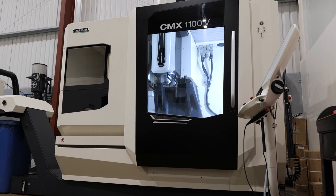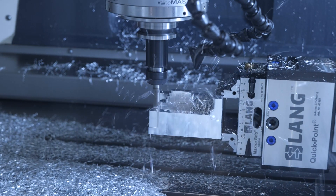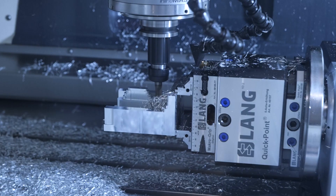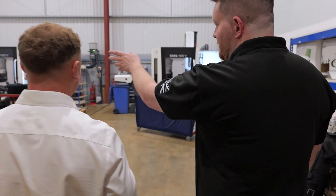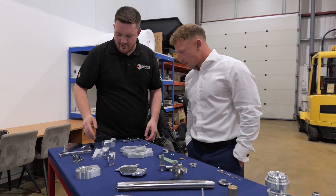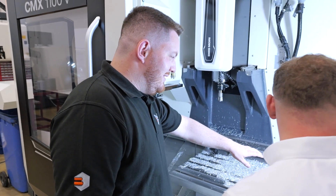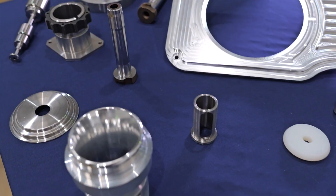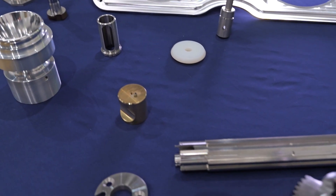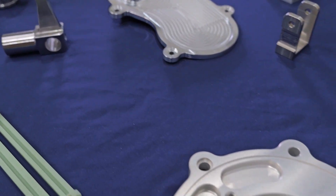We looked at DMG at first and thought that's a dream somewhere in the future, but after getting quotes from a few different places, including DMG, the finance side meant we could afford machines like this without having to outlay the same amount as for machines with a lower list price. The six-month break at the start really helped us hit the ground running and get customers in from day one, building up towards payments before having to pay everything on day one — that's ultimately what led us to going with DMG.